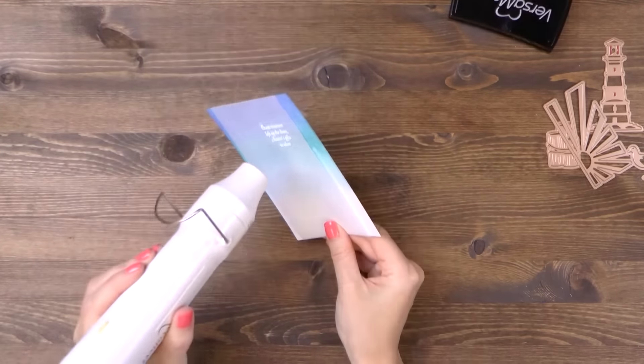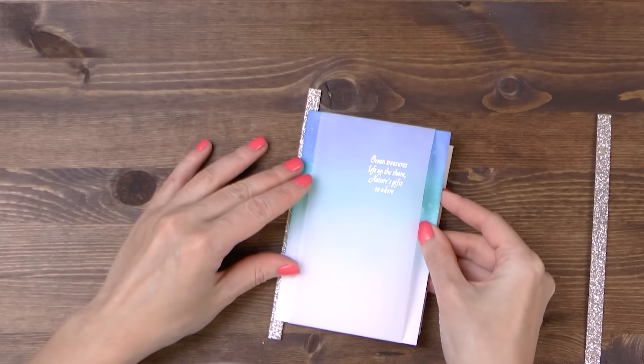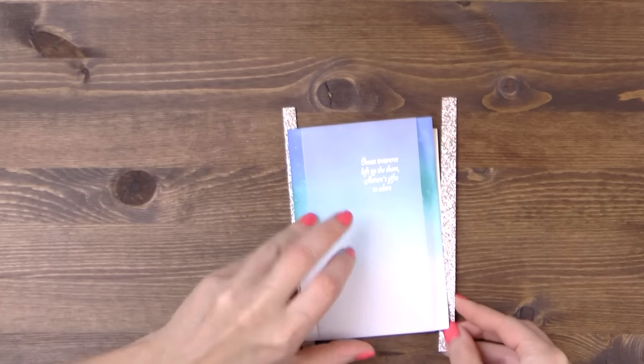I'm using white embossing powder as I think it's going to look beautiful up against the vivid blue background. Once I have that done, I'm going to adhere my background panel along with two glitter strips onto a piece of matte board to give it some dimension later.